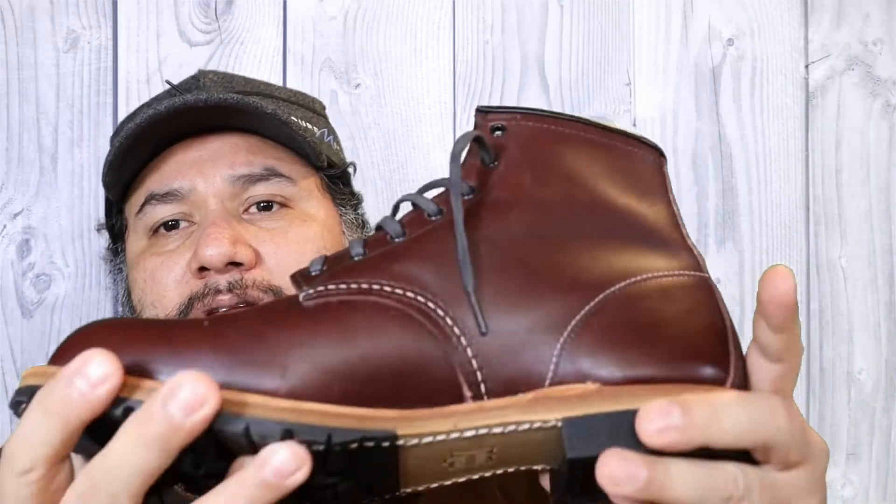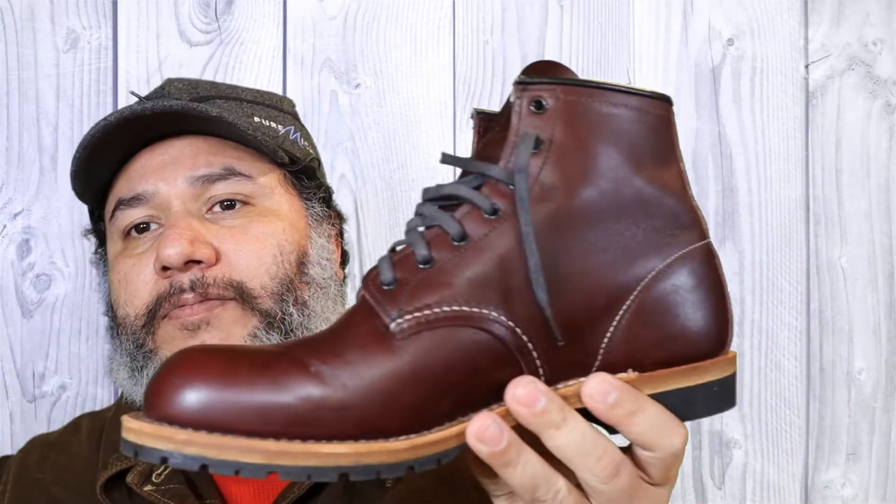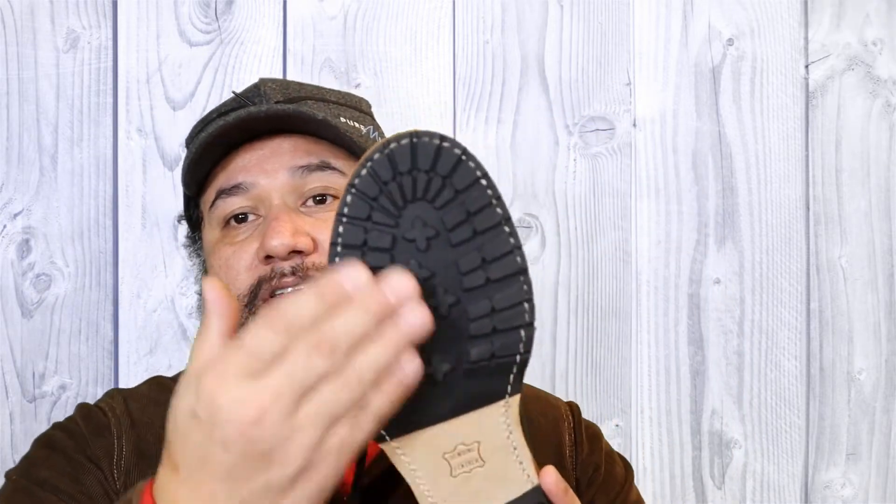I'm actually really excited about making this boot my daily driver for the winter season. With this sole they have a good grip — I really like that. On an icy day I'm sure they will be fine.